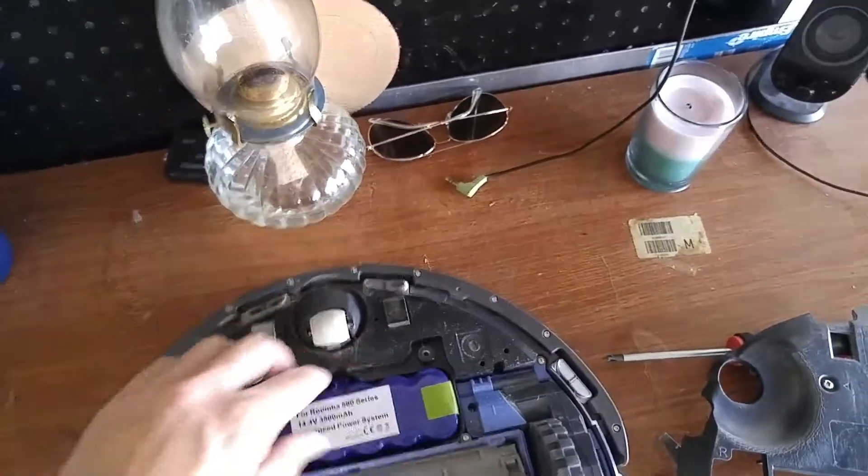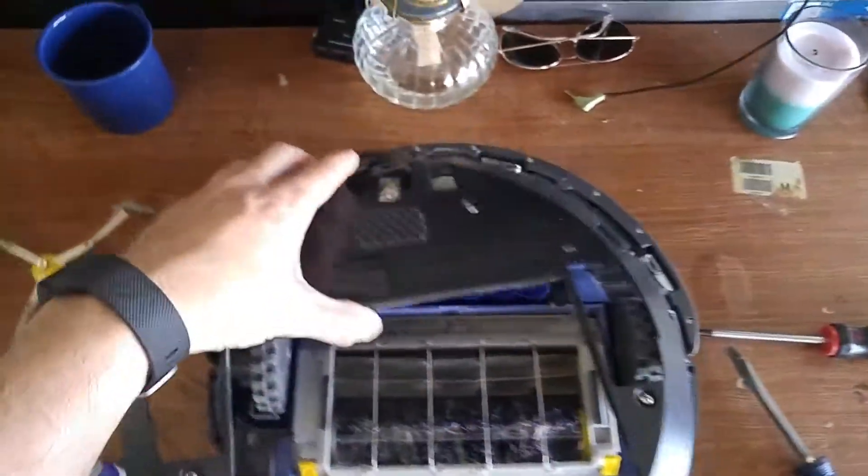Pull your battery out, put your new one in, reassemble, and that is it.